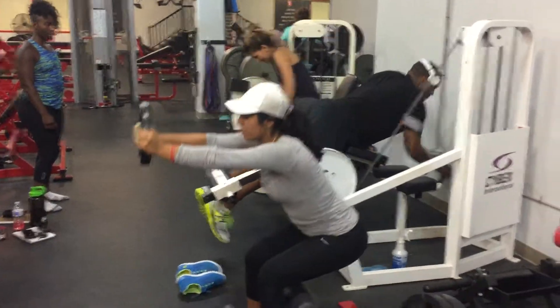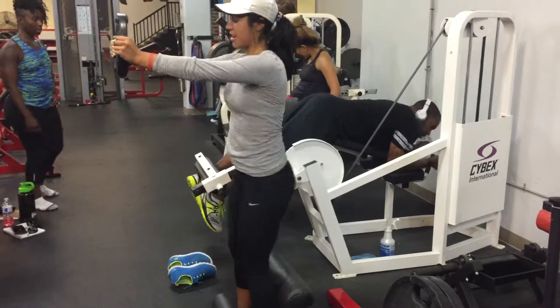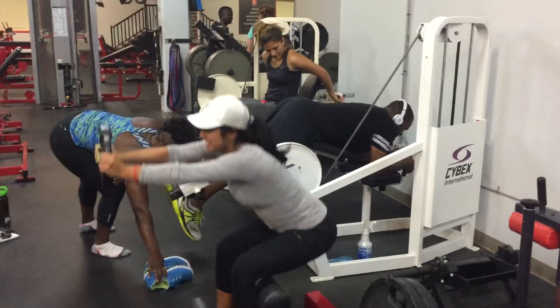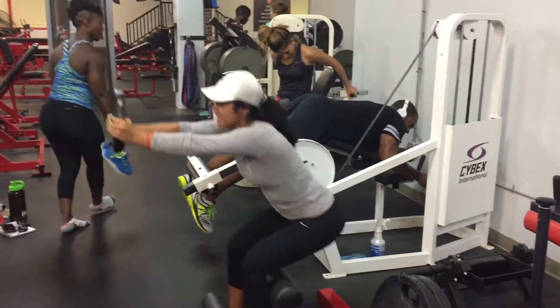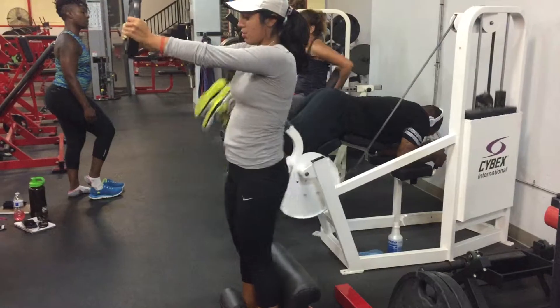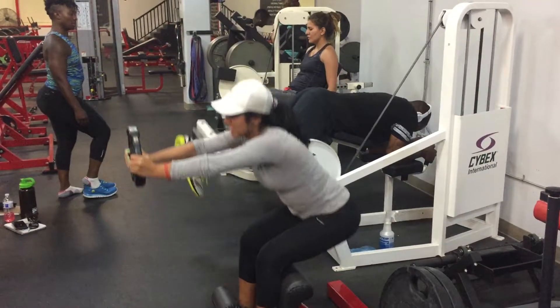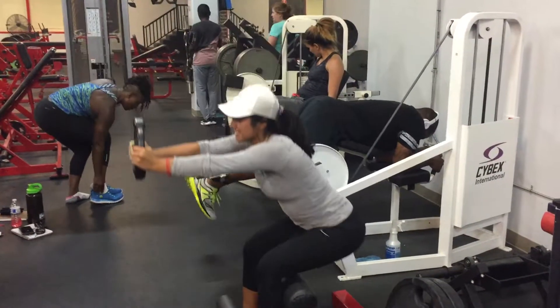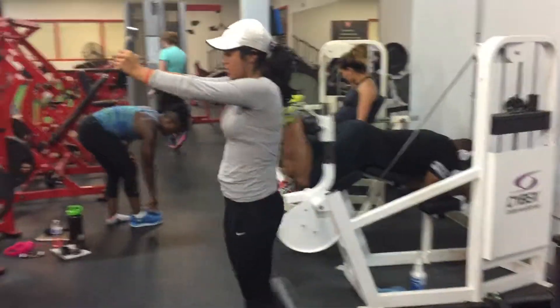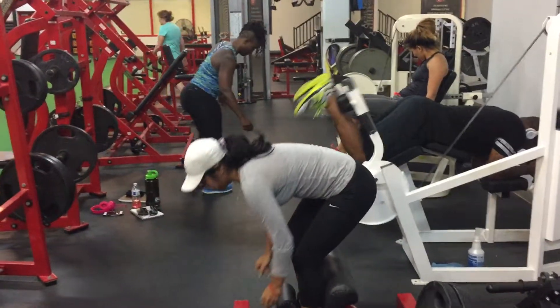This is the sissy squat, so this is easy on the knees. She's holding a little bit of weight for both added resistance and easier balance. Not a super hard exercise, but good when you combine it with some other things. She's getting that good extension, good range of motion.